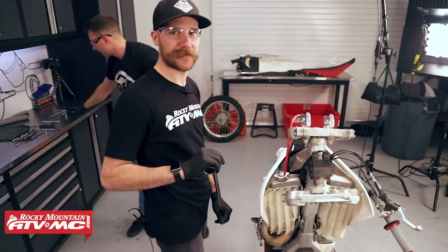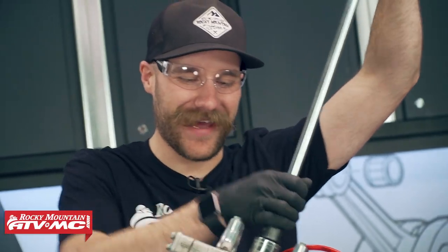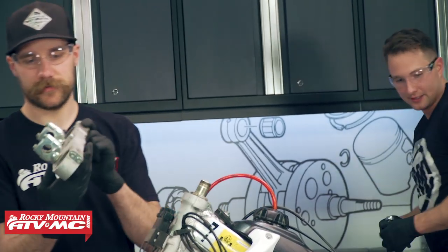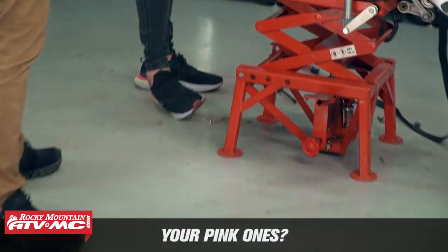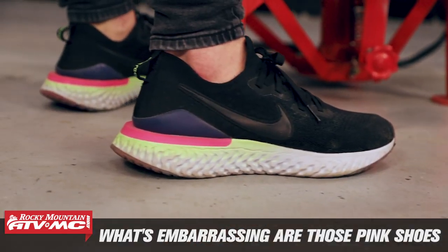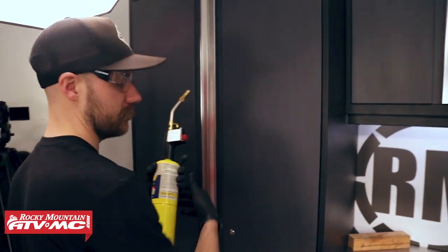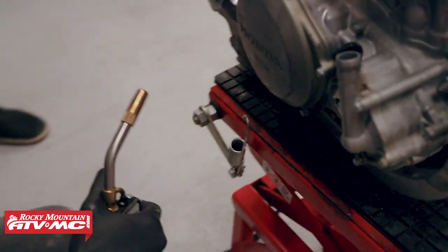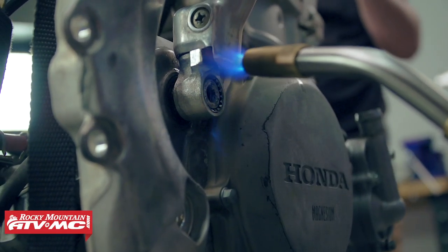My muscles aren't as big as Charles's so - big breaker bar. It's still got the Honda logo on this - that's legit, top trip camp, check that out. We'll have to shine that baby up. I just dumped coolant on my new Nikes - embarrassing. Charles, what do you need a hammer for? Brad, don't film this - this is like a no-no. All right we're bringing out the big guns. Charles cannot get this kickstarter off so we're going to try a little bit of heat.